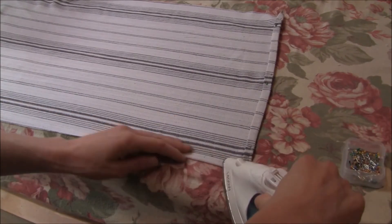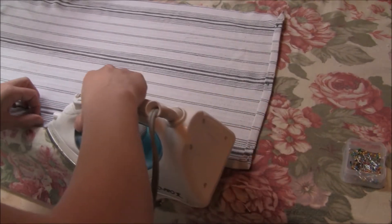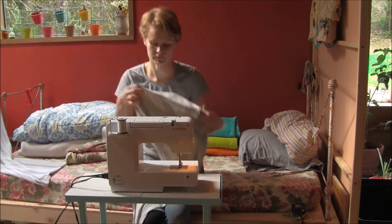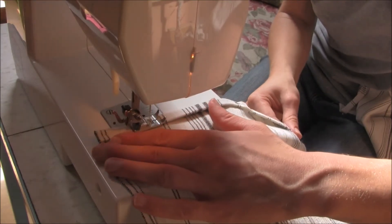At that point I'm going to press the top and the bottom hems in a similar fashion. And now I'm ready to sew. I'm going to do it wrong side up and stitch along the outside of the pressed hem.